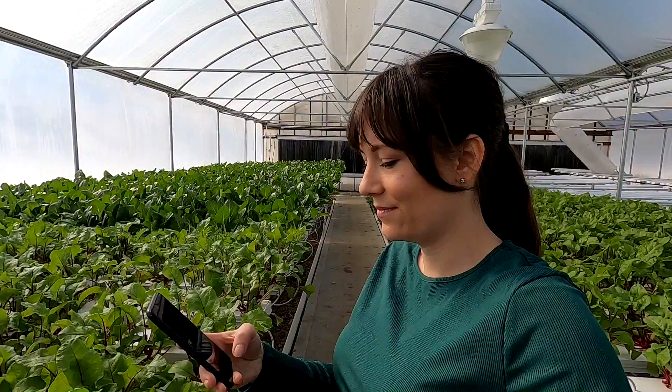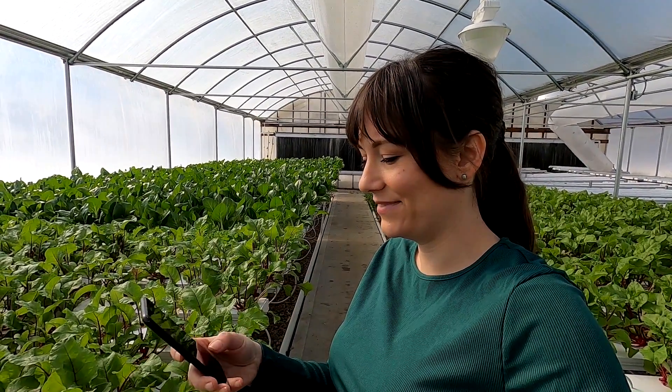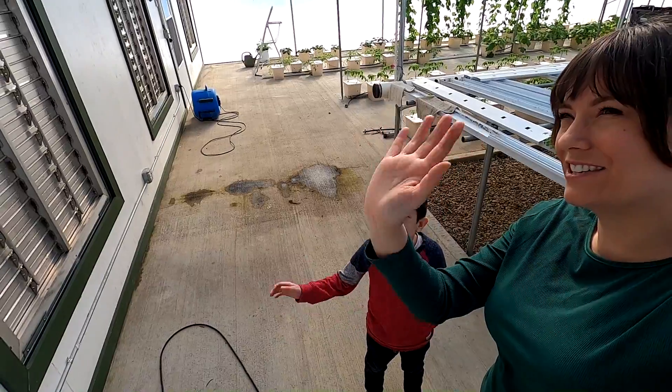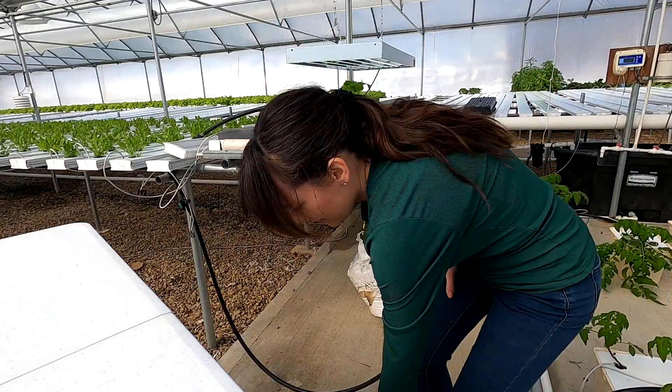Oh, it's mom — she got a notification from the security system. Wave at the camera, papa can see you! Thank god they didn't have all these cameras when I was a teenager. Just going to give the carrots a little drink.